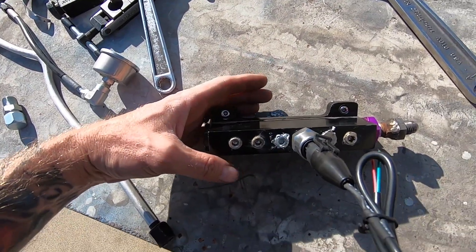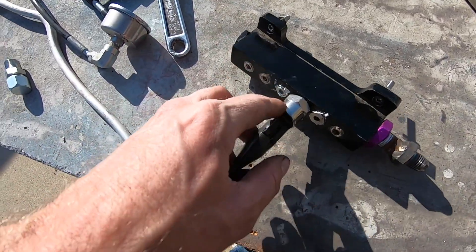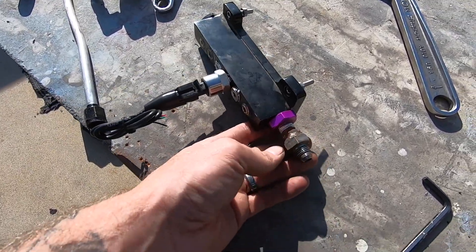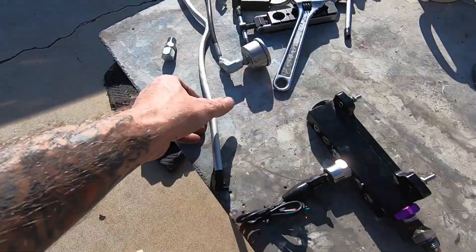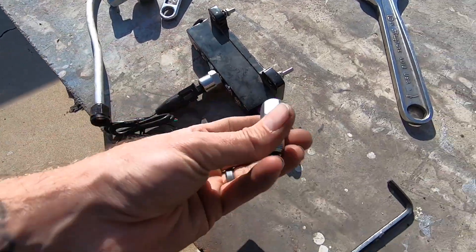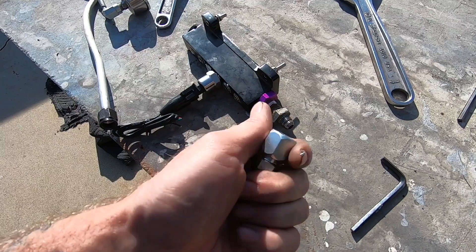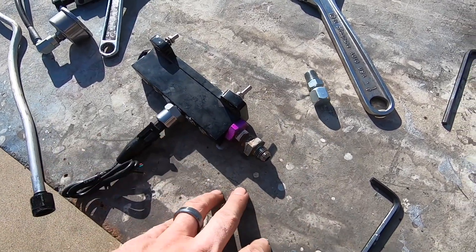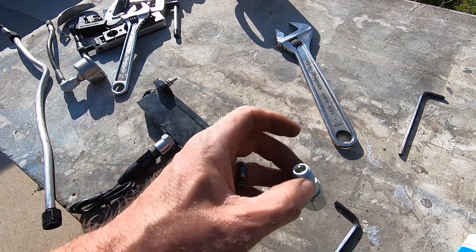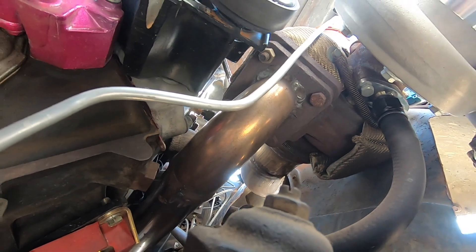We've got this sweet apparatus put together. It's a vacuum distribution block we're using for pressure. I plugged all the holes, got the 30 PSI pressure sensor threaded in with its O-ring — need to keep it far enough away so it doesn't get too hot to melt the O-ring. We've got the dash-6 line with fittings, and the dash-6 weld-in fitting goes to the crossover underneath the car. When done, we cap it with the dash-6 plug so there's no exhaust leak. Now let's jack the car up and weld it on.